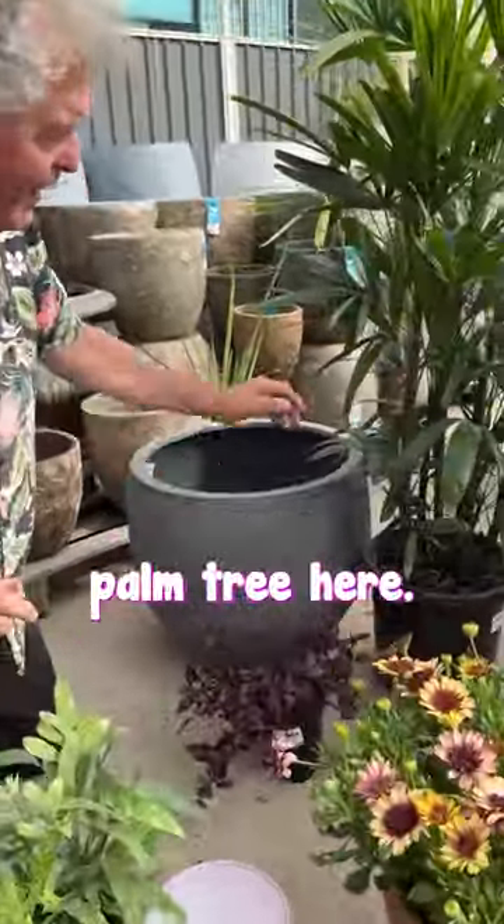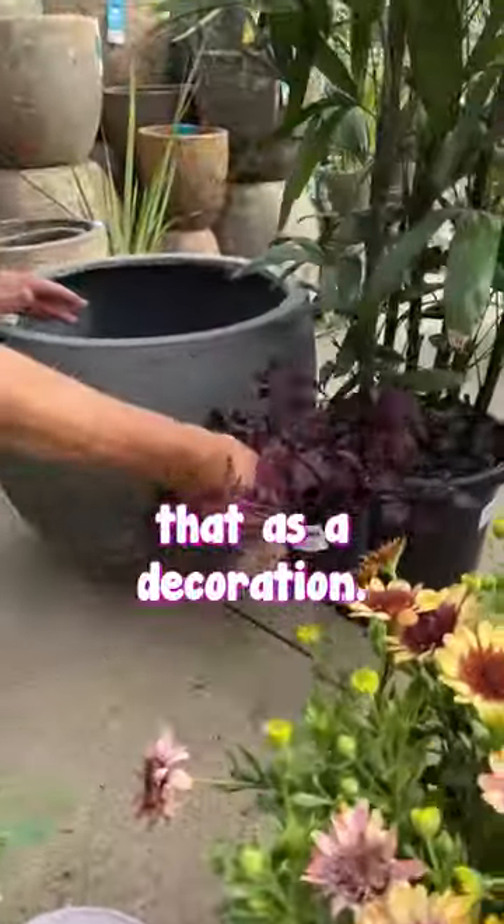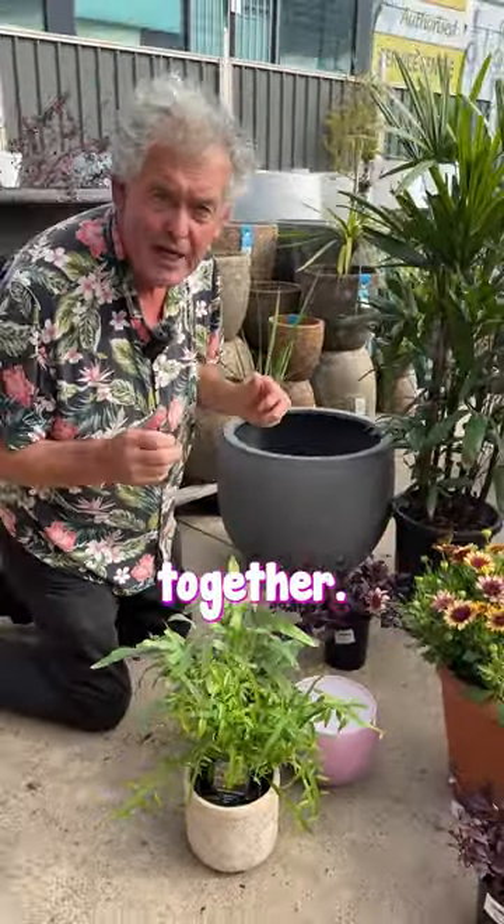And then I'm gonna pot this beautiful palm tree here — that's a raffer's palm — into this one here, and then I'm gonna put that as a decoration. It's great when you've got beautiful pots and beautiful plants, you can have real fun putting them together.